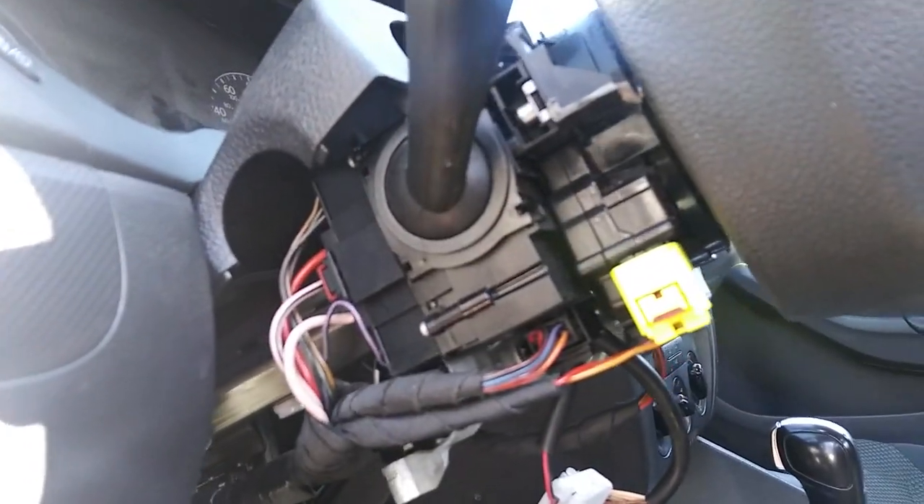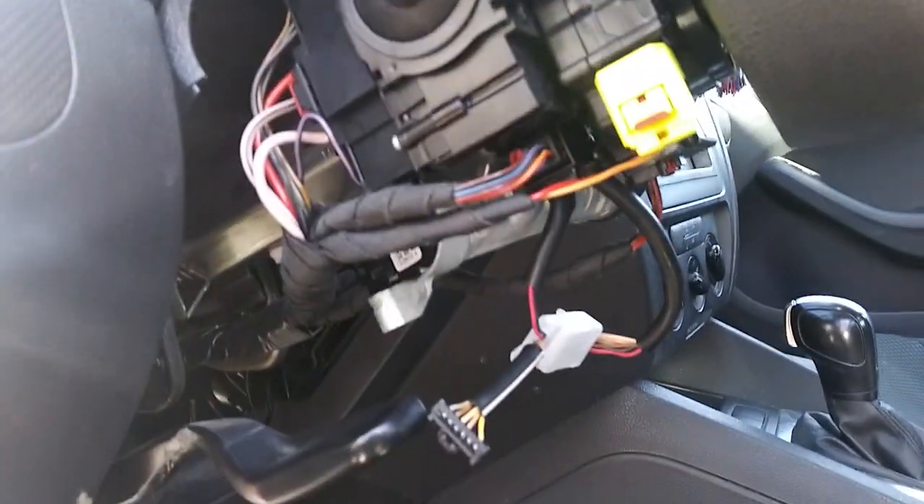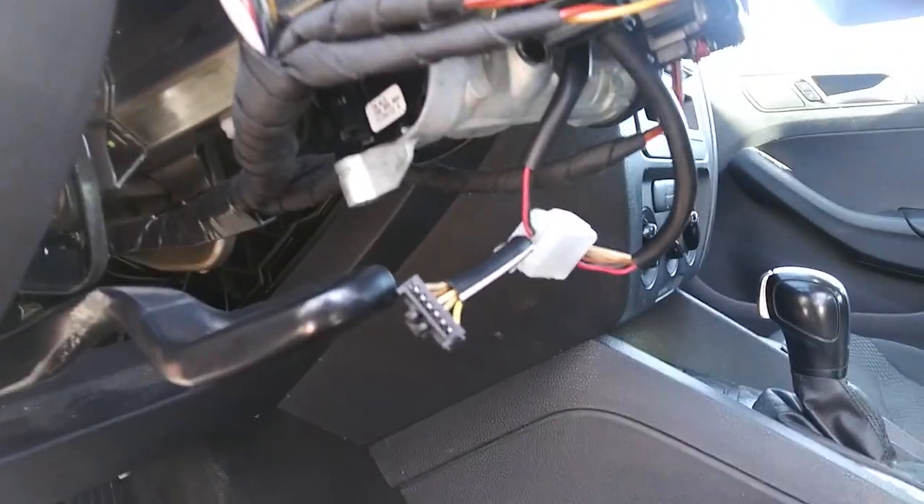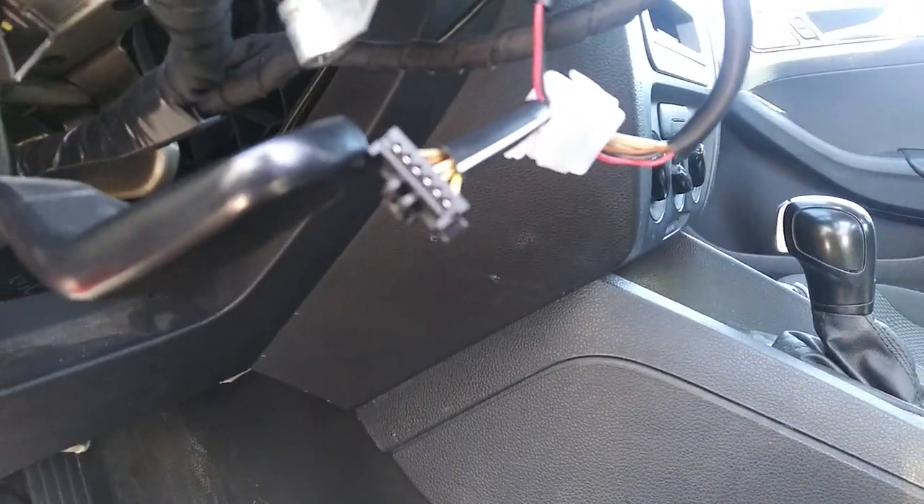After you graciously rip the living hell out of your steering column, you're going to find this non-traditional key wiring harness.